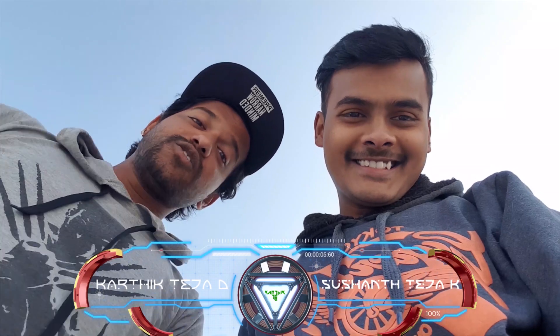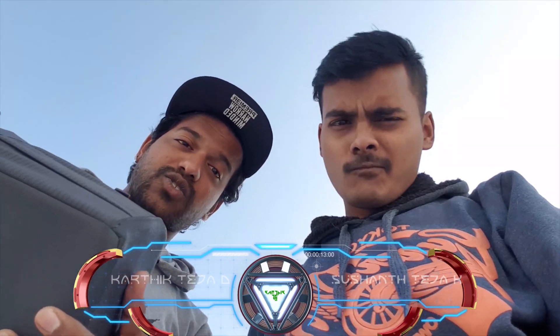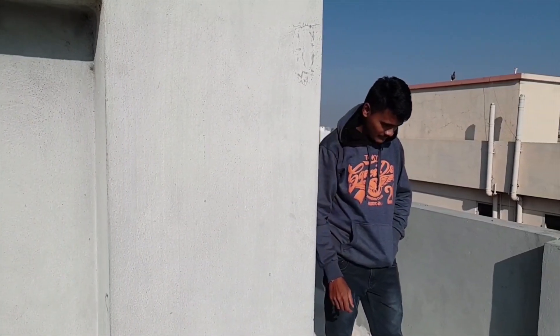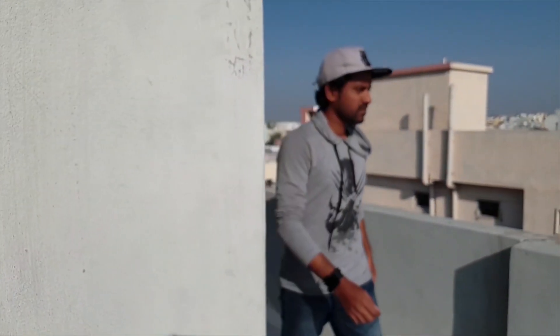Hi, it's Kartik, it's Sushant. Here is one of the Mavic 2 Pro basic controllers. Click on the subscribe button.